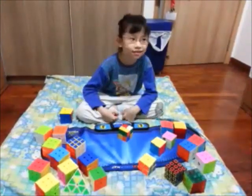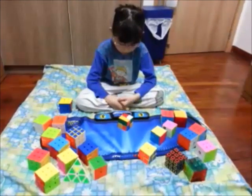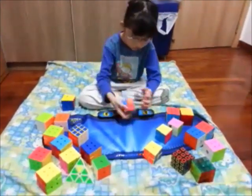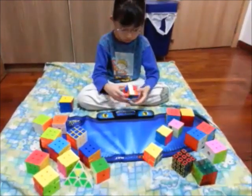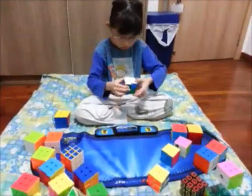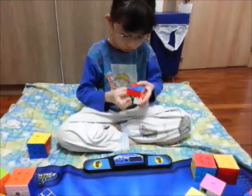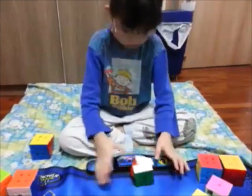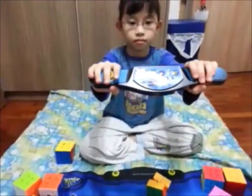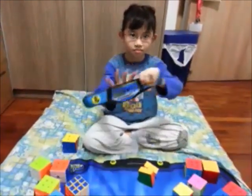July 11, 2015. Serafina is going to solve the 2x2 using the Chi Mamba 2x2. Okay, inspection. Time please. Look at that — woah! 8.29 seconds. Nice.